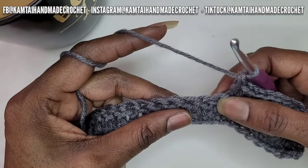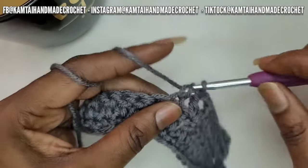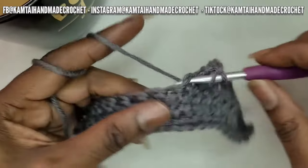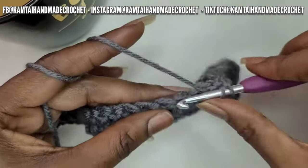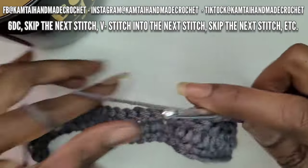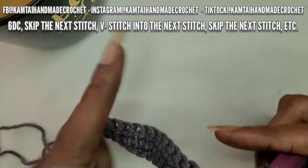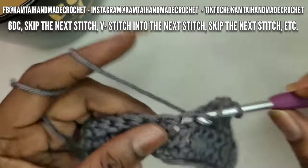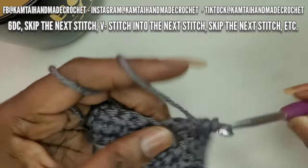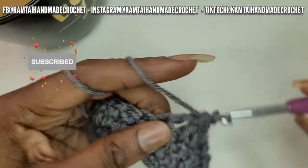Now we're going to skip another stitch, and in the next stitch make another six double crochets. So that is your pattern: you start with six double crochets — including that double crochet stack that counts as a double crochet — skip one stitch, make your V-stitch which is a double crochet, chain two, double crochet into the same stitch, and then skip another stitch and make another six double crochets.